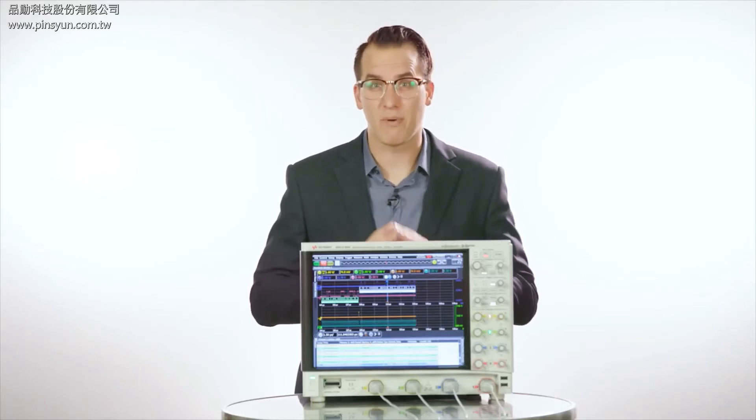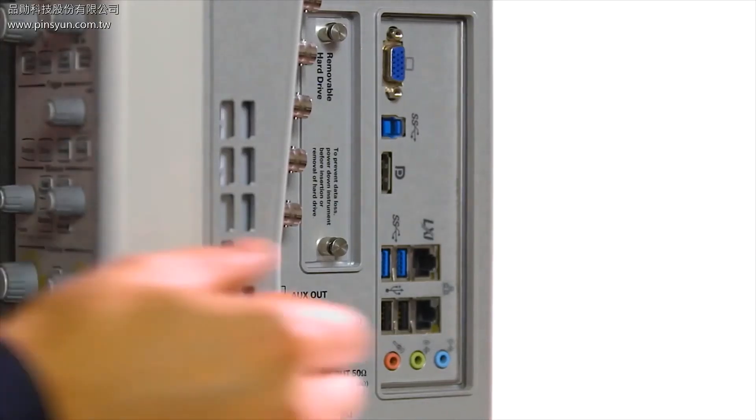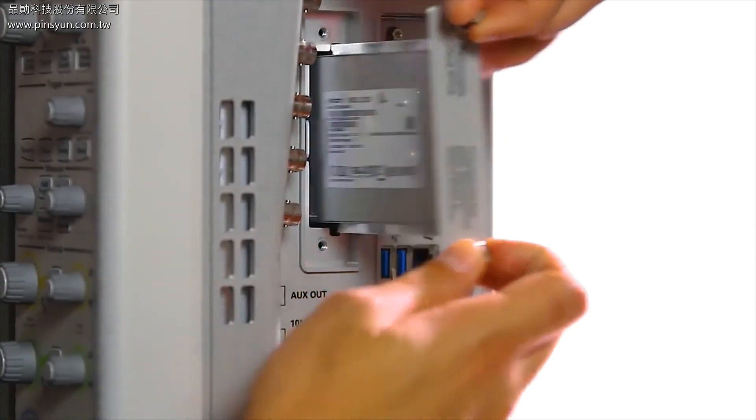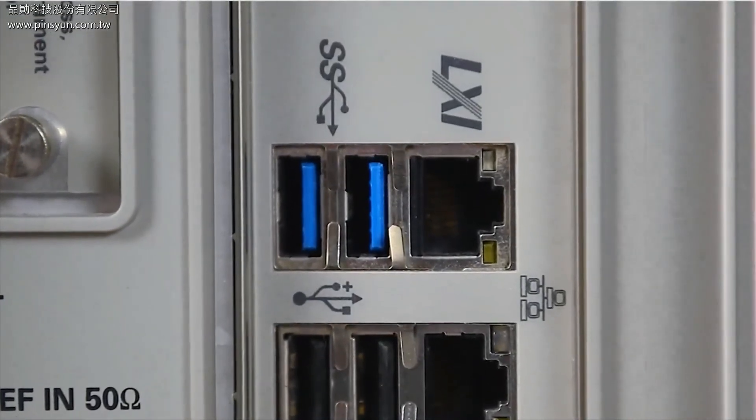All the while, the high-powered motherboard ensures that the user interface stays responsive even during deep memory acquisitions. The S-Series scopes come equipped with a 240 gigabyte solid-state drive for a fast boot up time and even better, the drive is removable allowing you to transport your scope in and out of a secure test area without compromising your confidential data. You can also offload scope data to a PC for further analysis using the built-in LAN or USB ports.